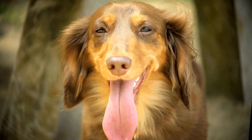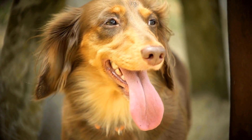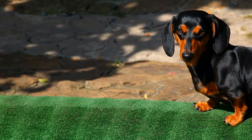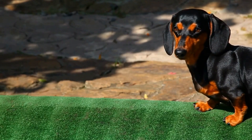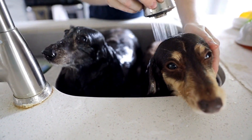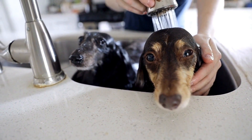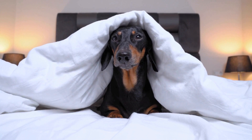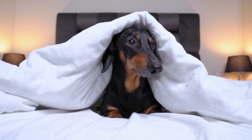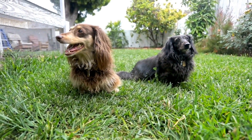Wire-haired Dachshunds – Wire-haired Dachshunds have a coarse and bristly double coat that provides them with great protection. Their unique coat requires specific care to maintain its texture and appearance. Hand Stripping – Wire-haired Dachshunds have a top coat and an undercoat. Hand stripping is the process of removing the dead hair from the top coat by plucking it with a stripping knife or your fingers. This helps maintain the coat's texture and color.